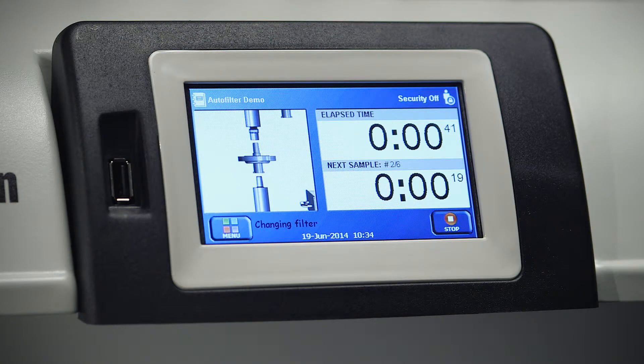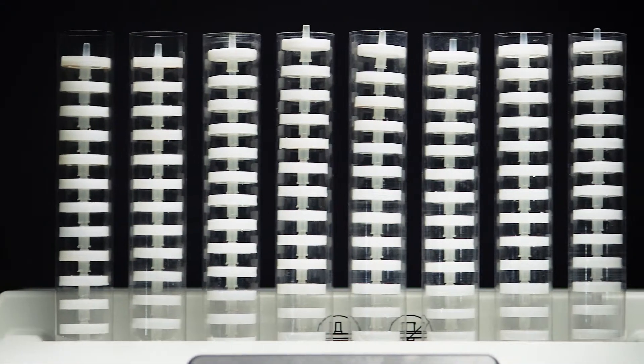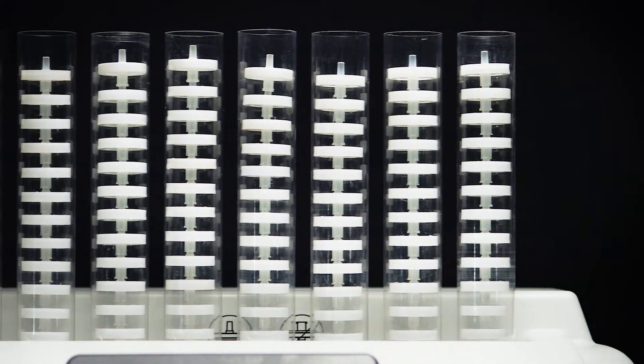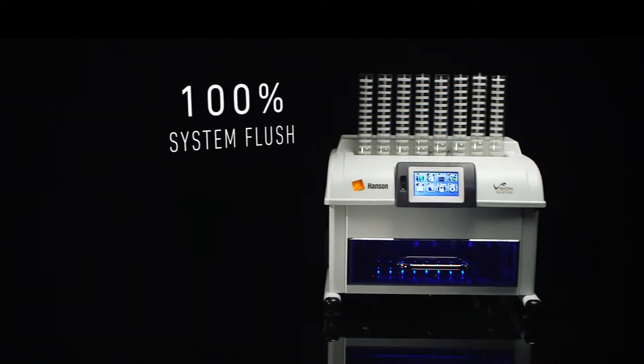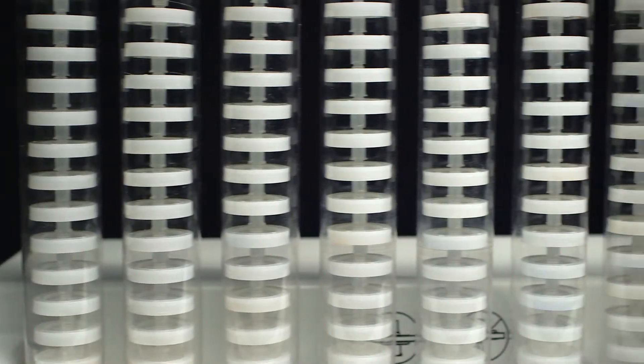The Vision Auto Filter Changer can then automatically return those same filters back into the fluidic path for filtered sampling — all of which is completely programmable. No manual reconfiguration needed and no time wasted.